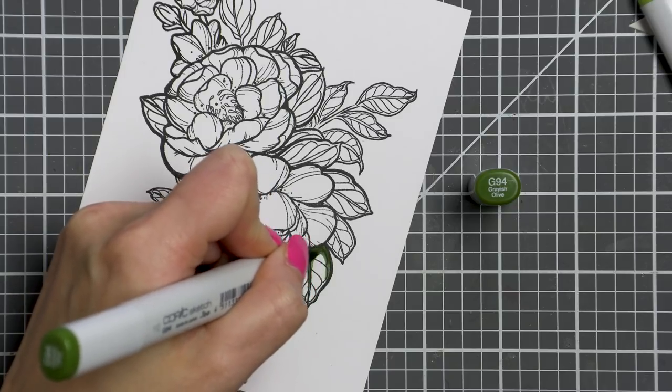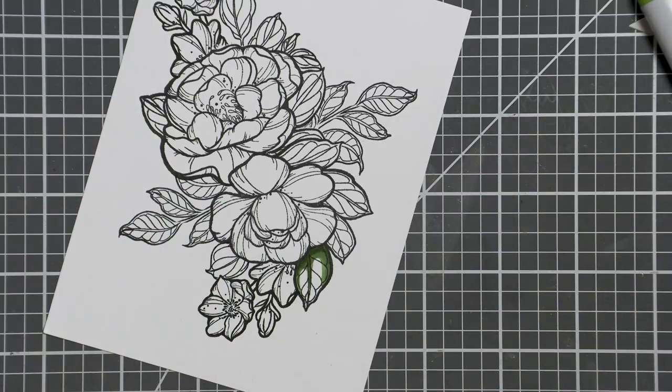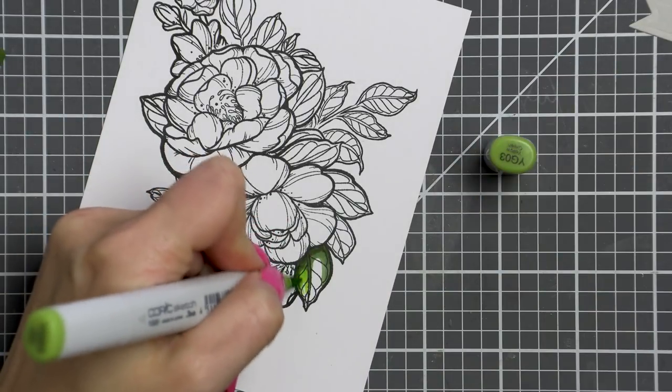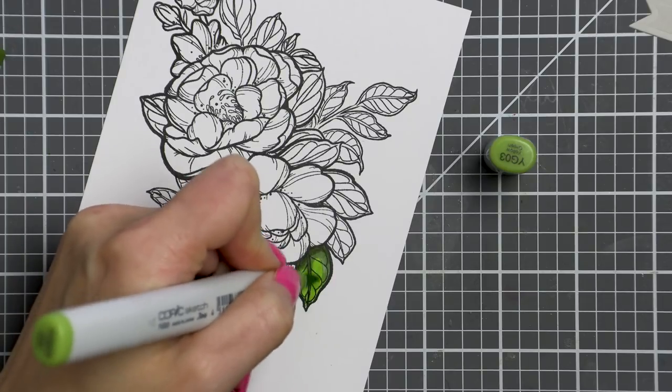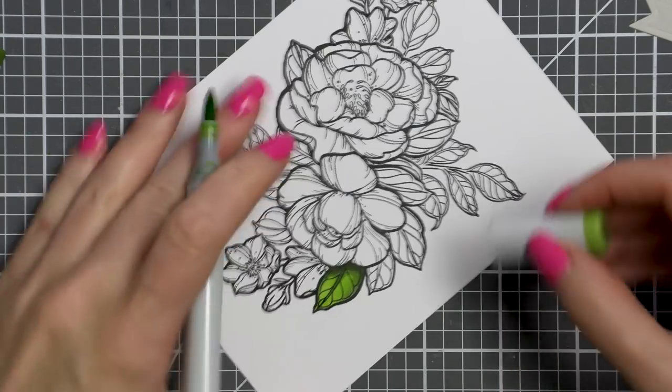For me at the moment that's Copic markers. I plan to color both the flowers and also the background to make a dramatic floral card. For the leaves I'm using G99 (darkest green), G94 (medium green), and YG03 (lightest green).